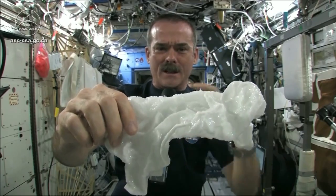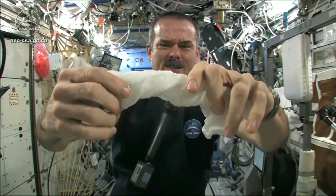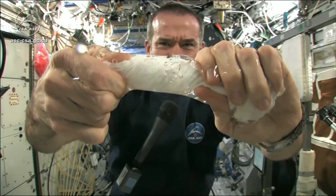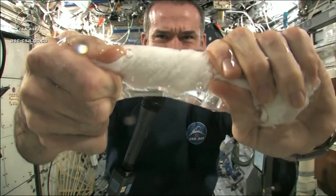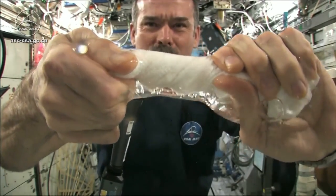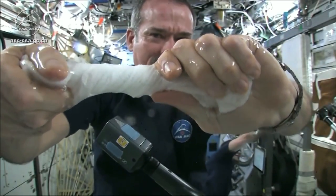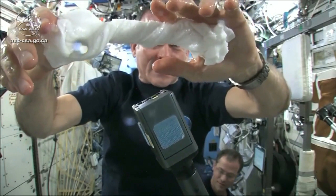Let's start wringing it out. Here's a soaking wet washcloth — it's really wet. It's becoming a tube of water. The water is all over my hands, in fact. It wrings out of the cloth into my hands. And if I let go of the cloth carefully, the water sort of has it stick to my hand.